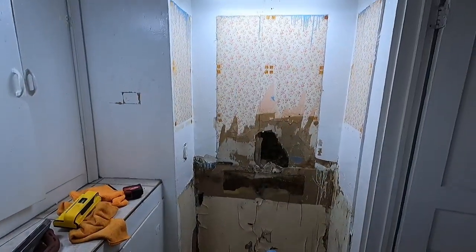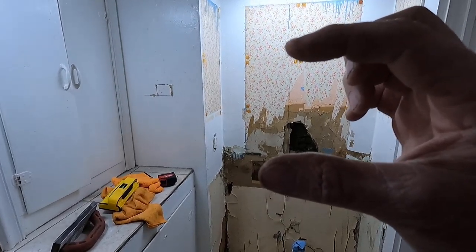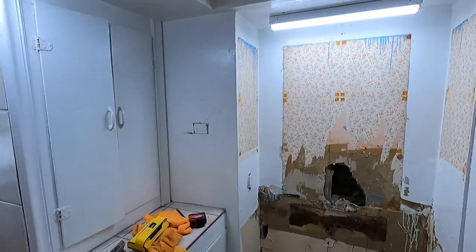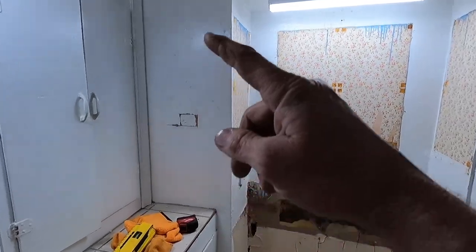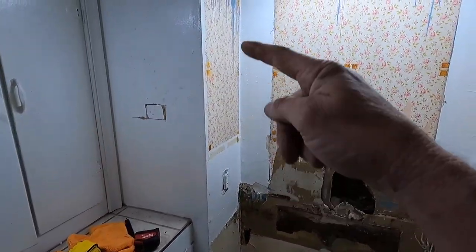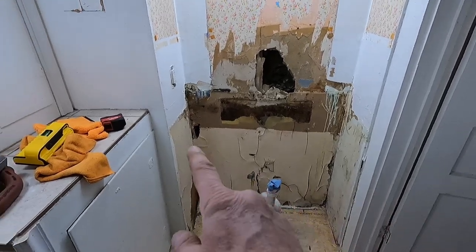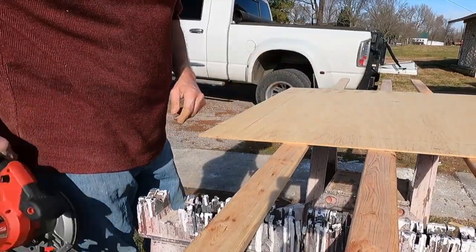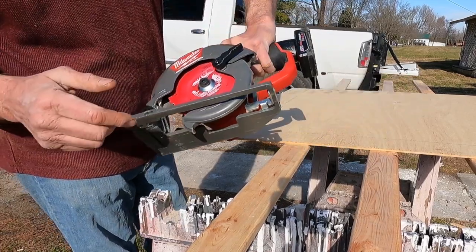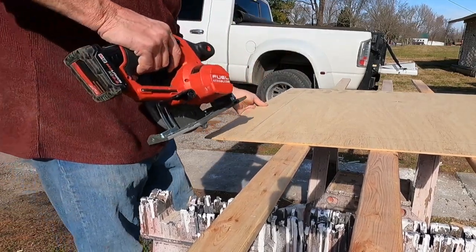I'm going to start working on this area right here - it has some trouble and needs help. I'm going to try to rip a quarter-inch piece of plywood and make like a shiplap look, like the shiplap we put on last week that Jeff painted. I'm going to do that to this area and then put the mirror back up. Down here I'm going to put luan on that to hide it. For cutting luan and this little stuff, I like the Milwaukee M12 - I've got a 6.0 battery on it.